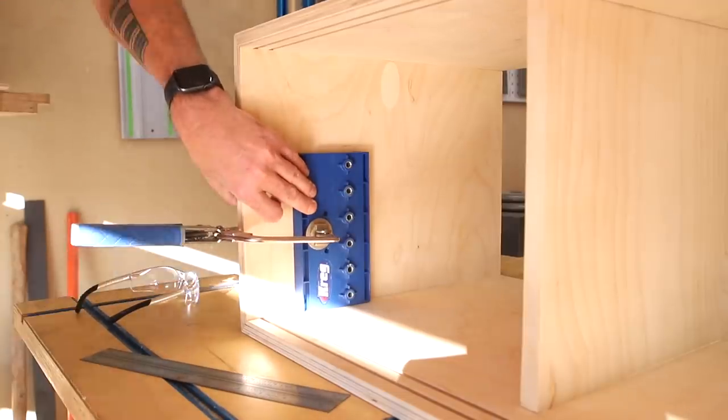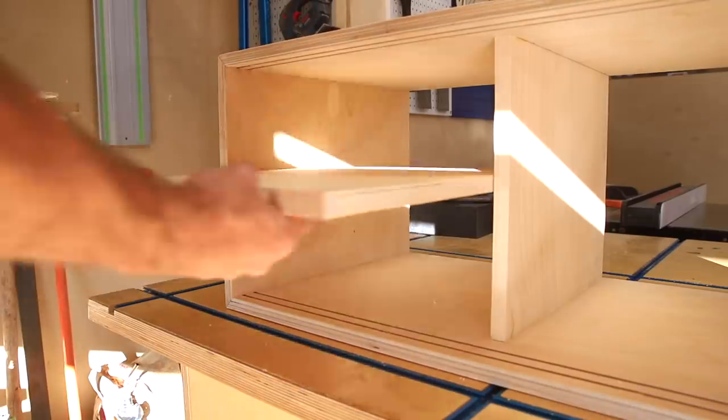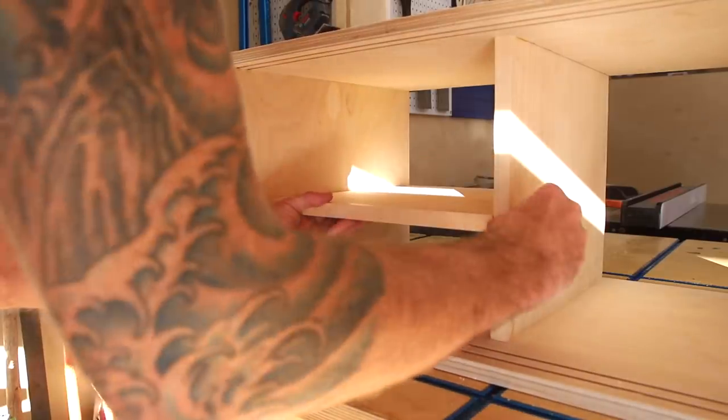My original plan called for a shelf on either end installed with stop dados just like the partitions, but I decided instead to use shelf pins, which will allow those shelves to be removable — and because this is also a lot easier to do.